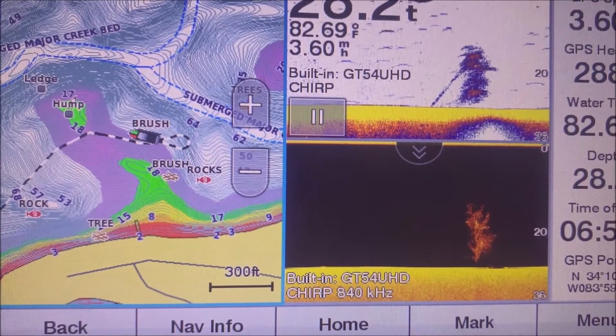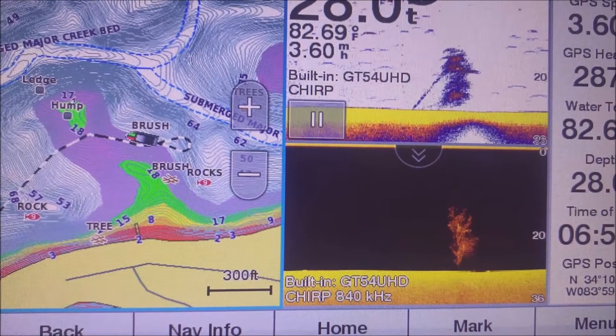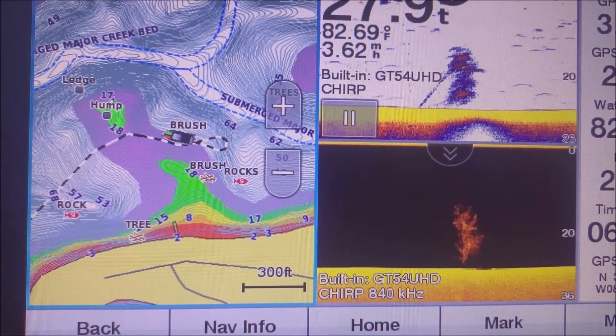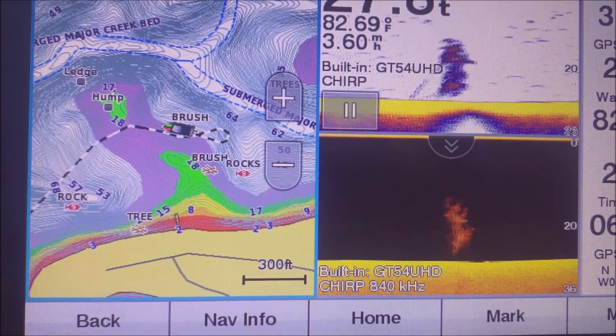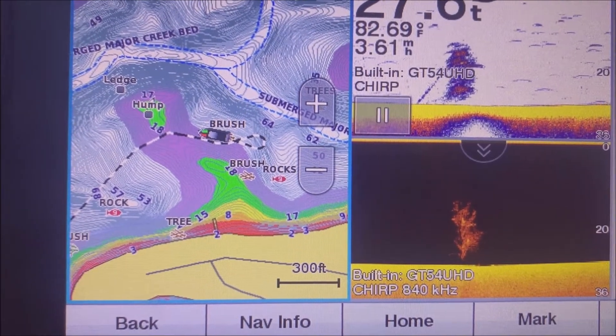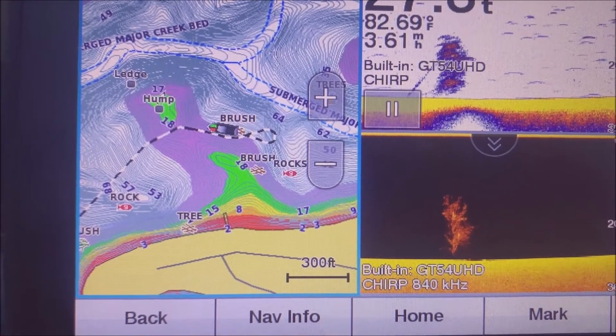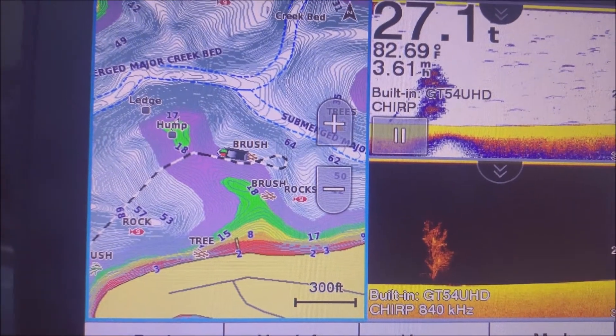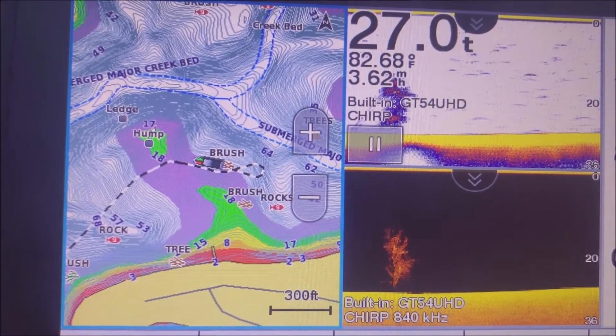This is what it looks like on the console fish finder. You can tell that it almost looks kind of like a burning bush, is what I like to call them sometimes. That's what it looks like on a fish finder. You notice I'm going about 3.6 miles an hour, which is about idle speed — that's what I recommend looking for brush piles at — and I'm in about 27 feet of water.